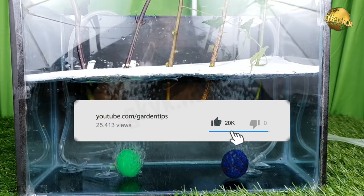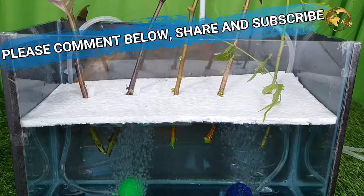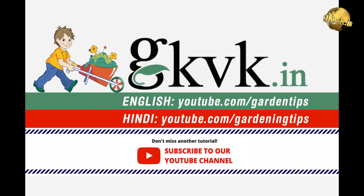There we have it folks! Please click thumbs up if you found the video helpful, and comment below with your queries and feedback. Please share it on social media with your friends, and consider subscribing if you are new to the channel. Happy Gardening!